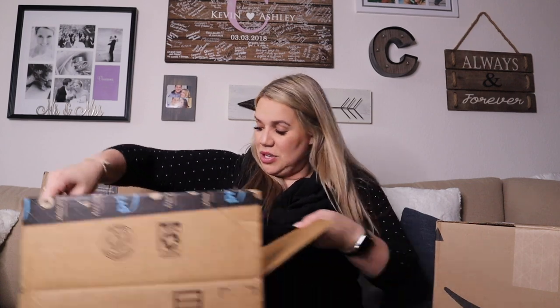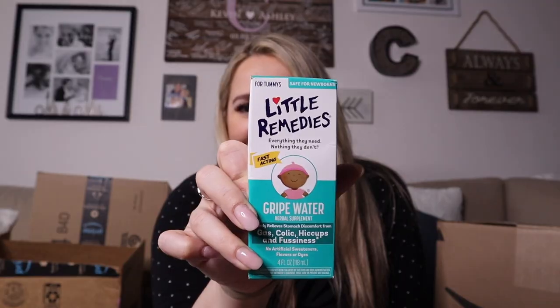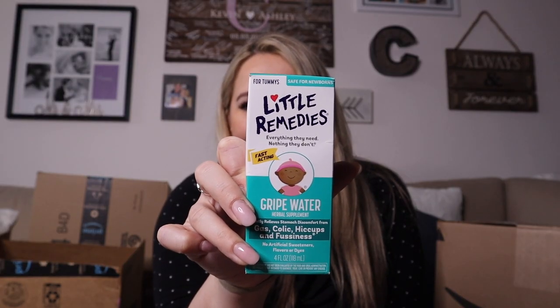In all of these packages, there is a ton of stuff. So let me start off by the top thing here. These are for baby — these are the Boogie Wipes. They're basically saline wipes, really good for baby's face whenever she has any kind of booger. And this one is a gripe water, for gas, colic, hiccups and all that good stuff. It's supposed to really help. Honestly, some moms just swear by it.